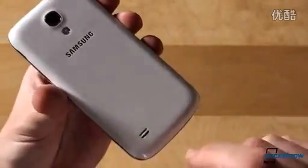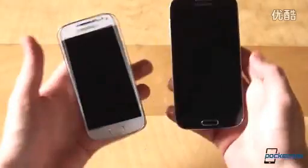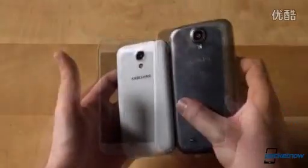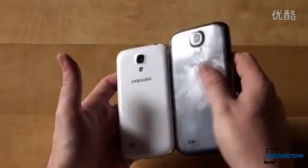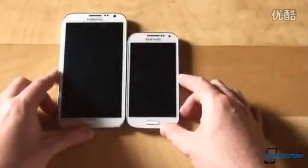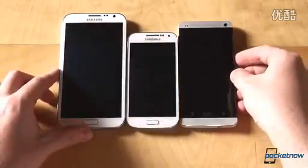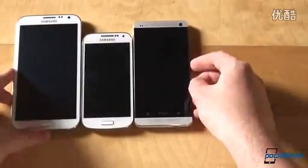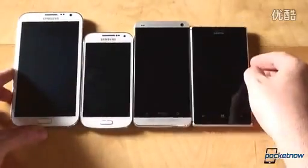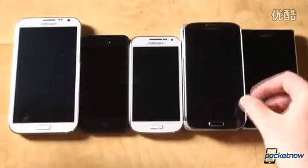There's an 8MP shooter on the back with an LED flash, and since we're already here with the GS4, this is how they look compared side by side. There's a little bit of hyperglazed fingerprint action going on, but let's add more devices to the comparison — the Samsung Galaxy Note 2, the HTC One, the Nokia Lumia 925, the Apple iPhone 5, and of course the GS4 itself.